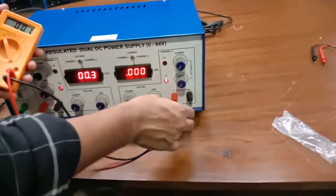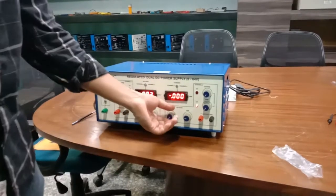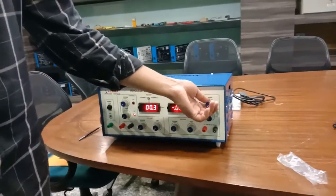Using the knobs, you can set the constant current and constant voltages. These are the current knobs to set the desired or constant current for the source. Thank you for watching this video. For other queries, you can contact Tesca Technologies Private Limited and go through our manuals.